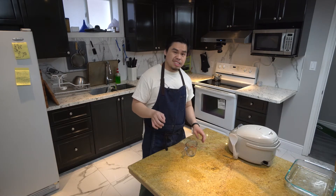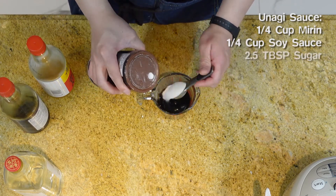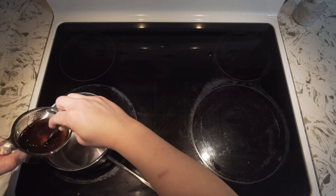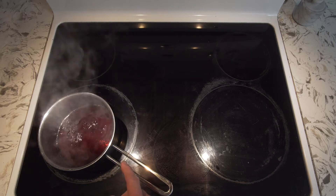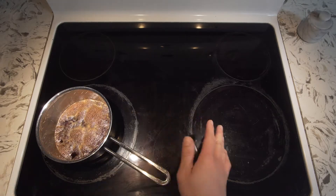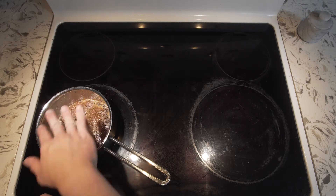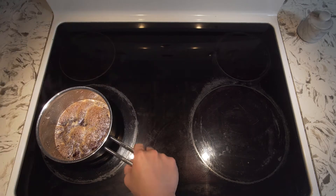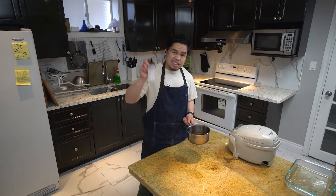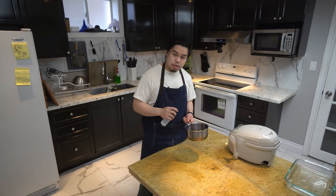Next we're going to make our sauces. First, unagi sauce. We're going to use a quarter cup of mirin, a quarter cup of soy sauce, two and a half tablespoons of sugar, and one and a half tablespoons of rice wine. Stir that up and bring it to a boil, then reduce to a simmer for about five to eight minutes. Once the sauce starts to bubble and cover the top, it's ready. Take it off the heat and let it cool down — when it cools it will reach a nice thick consistency. Put it in a squeeze bottle. It's a rich, sweet, umami-packed sauce that goes well with anything.